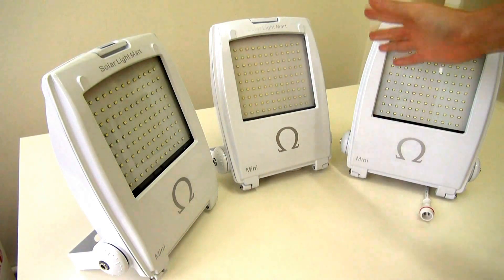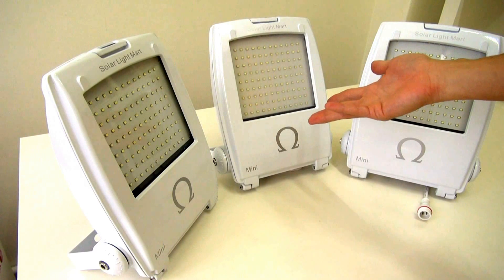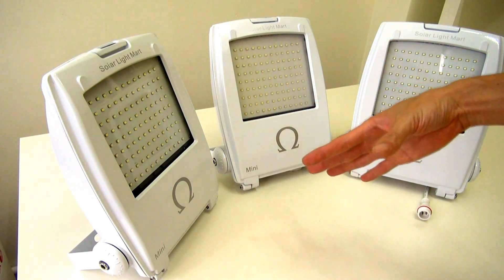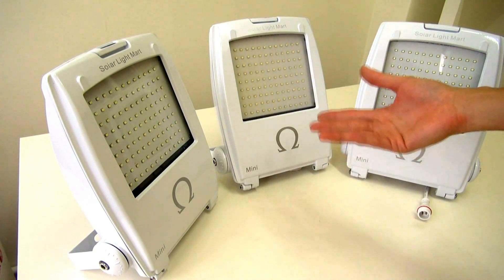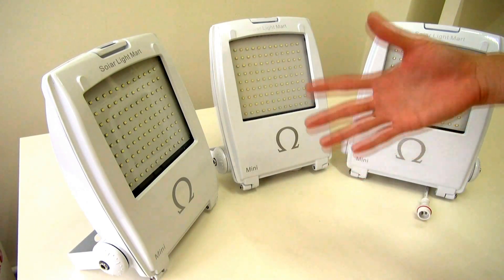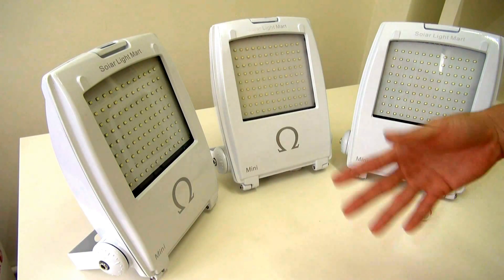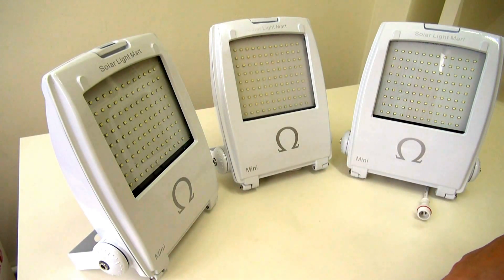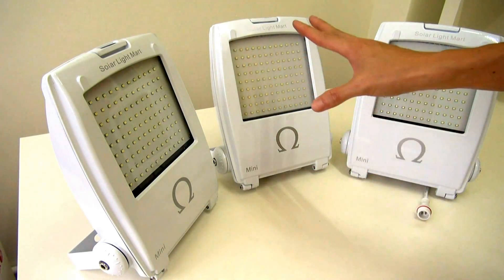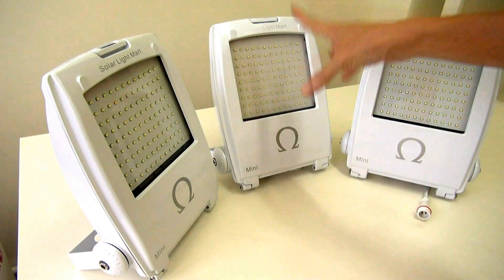Of course you can't compare the Mini Omega against the big brother — the Solar Omega Floodlight, the SC880 — because those are industrial grade solar systems. We built that for military purposes, which is why the brightness is three times more than this unit. And of course it's also very pricey. But the strong points of the Mini itself are: it's lightweight, compact, and affordable.